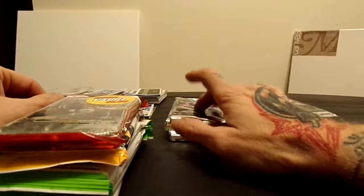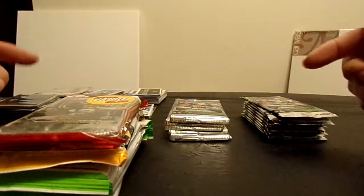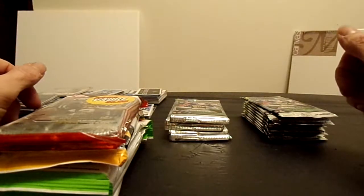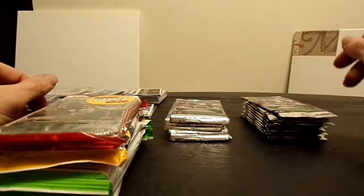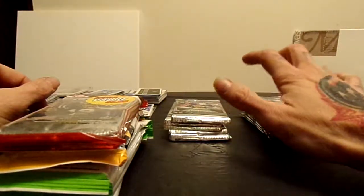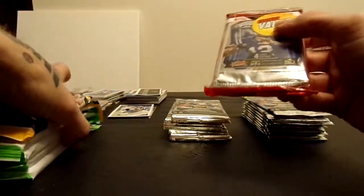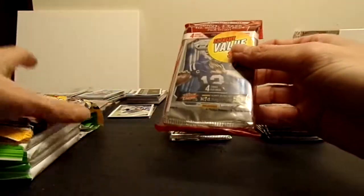This is probably what I'm going to do for my 50 subscribers, so hopefully you can get some people to subscribe - we'll get up to 50 and then I'm going to do a box giveaway. Might do one of these - it'll just depend on where I'm at when the time comes. I'd really like to send somebody something that has a guaranteed auto, but we'll just have to wait and see.